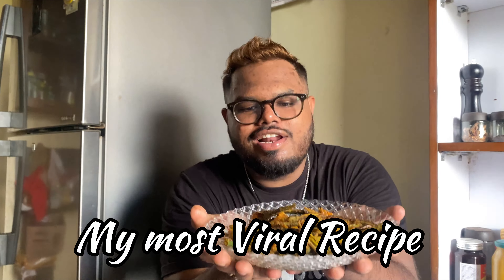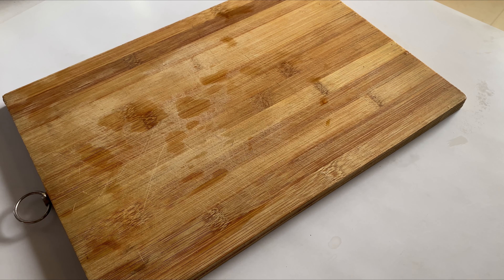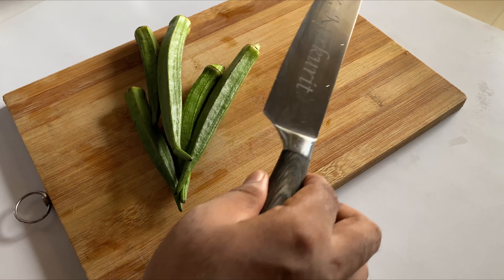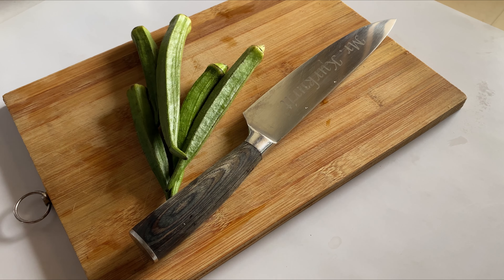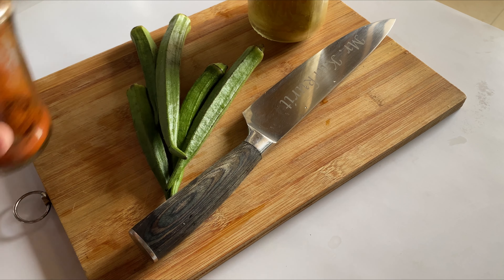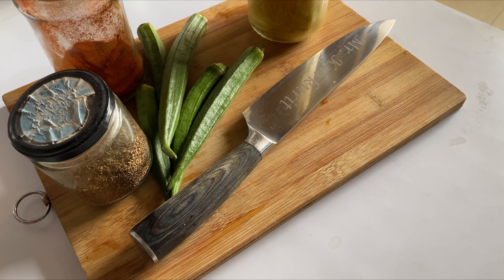Today let's make my most viral recipe — the kurkuri bindi! Children usually don't like to eat bindi bhaji, but I'm telling you, once you prepare this crispy bindi, they'll definitely ask for more. With minimal ingredients, we are going to start with kurkuri bindi.